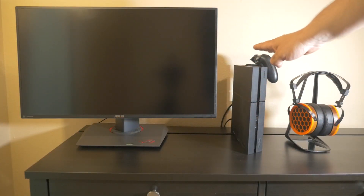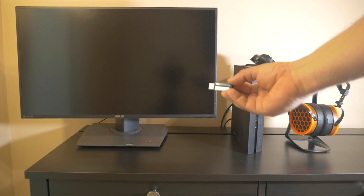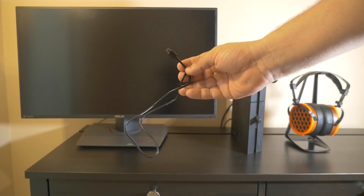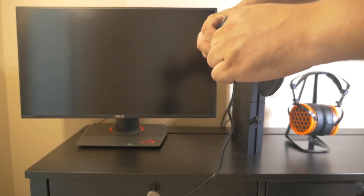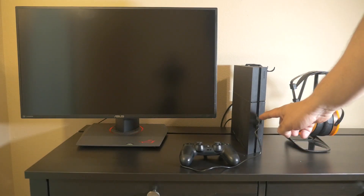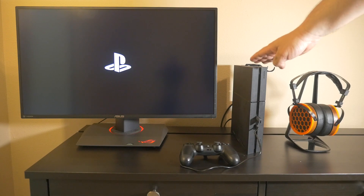Now plug your PlayStation 4 back in and connect it to your monitor. Take your USB flash drive with the PS4 firmware on it and plug it into one of the front USB ports. Make sure the PlayStation 4 is not on yet — make sure everything is off. You're also going to need the micro USB cable that came with your controller. You need to do this part with the controller plugged into the PS4 via wire. Plug the micro USB side into the controller, and then plug the full-size USB into the PS4. Once everything is connected, go ahead and power on your PlayStation 4. You'll see it booting up with the new solid-state drive.